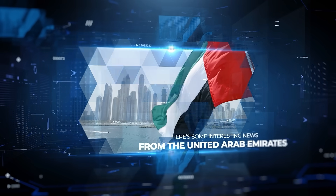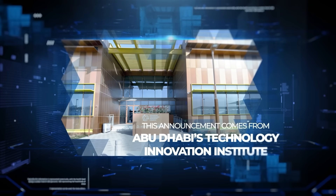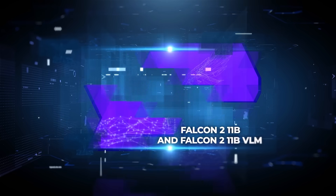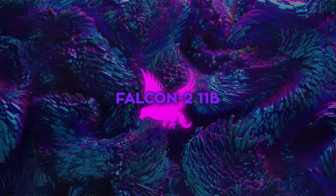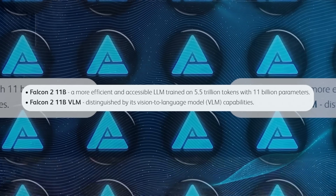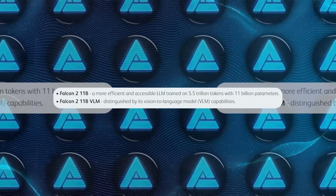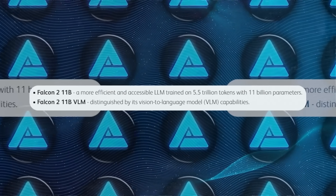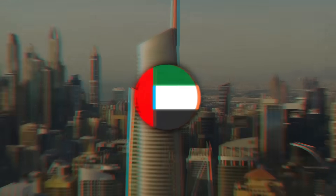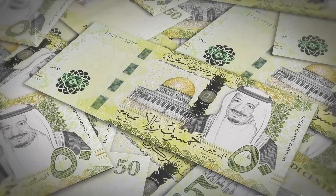Here's some interesting news from the United Arab Emirates. This announcement comes from Abu Dhabi's Technology Innovation Institute, also known as TII. They've launched the Falcon 2 series, featuring two impressive models: Falcon 2 11B and Falcon 2 11B VLM. Falcon 2 11B is a super powerful text-based AI designed to understand and generate human-like text, while Falcon 2 11B VLM is a vision-to-language model — meaning it can take an image and generate a detailed text description of it. Let's talk about why the UAE is making such big moves in AI.